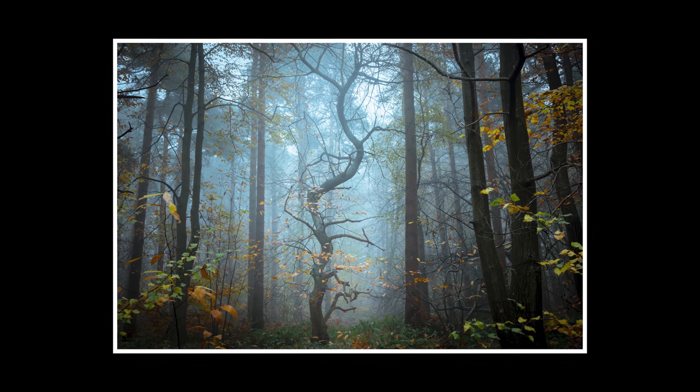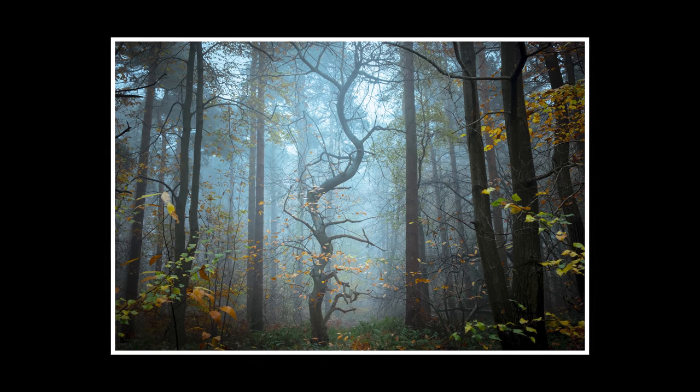It's a sweet chestnut surrounded by vertical pines. The sweet chestnut is very gnarly and twisting and has real character to it — it stands out amongst all the other trees, so it's a really good subject. Now we're in the depths of winter. I was hoping it was going to be very foggy this morning; the forecast was for very foggy conditions, but it is foggy just not as foggy as I had hoped.